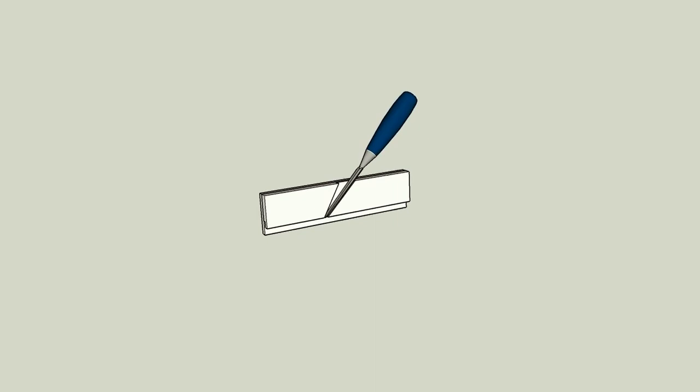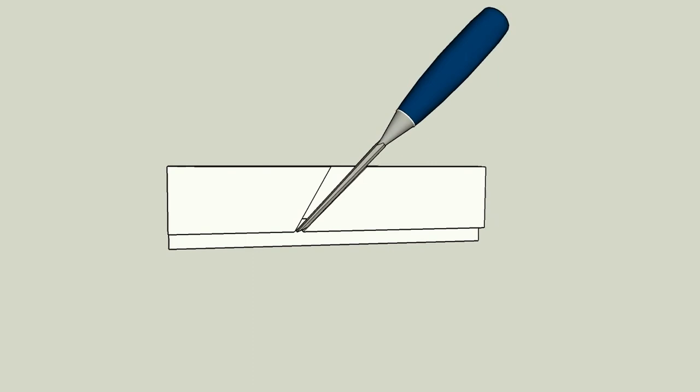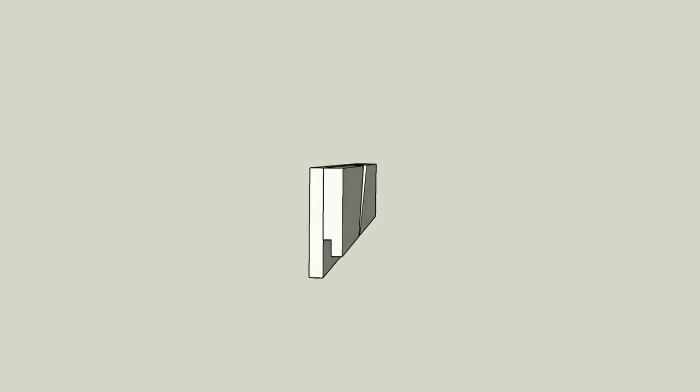There are many variations of grooving planes, but for simplicity's sake I decided to build this static plane. It cuts a quarter inch wide groove with a 3/16th gap between the groove and the reference edge, and can cut up to a depth of 3/8ths. I'll build the plane in two parts: first I'll work on what I'm calling the main body of the plane, then I'll prepare what I'm calling the fence, and then all I need to do is glue them together and the plane is finished.